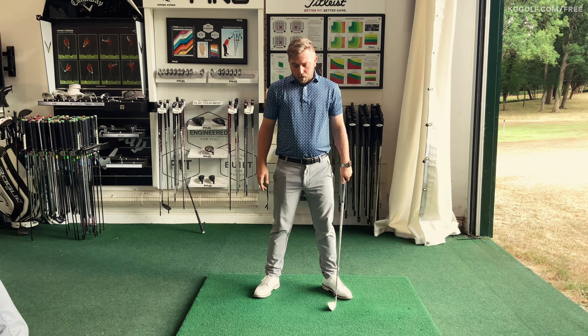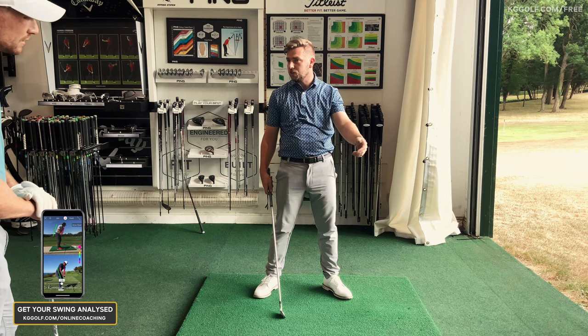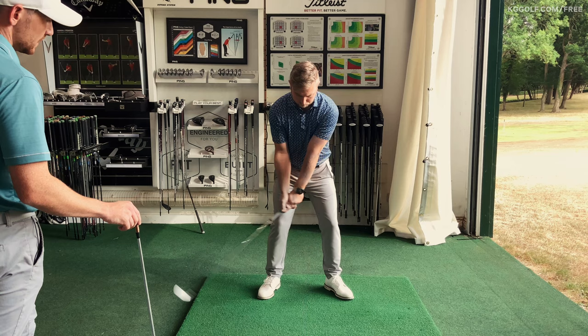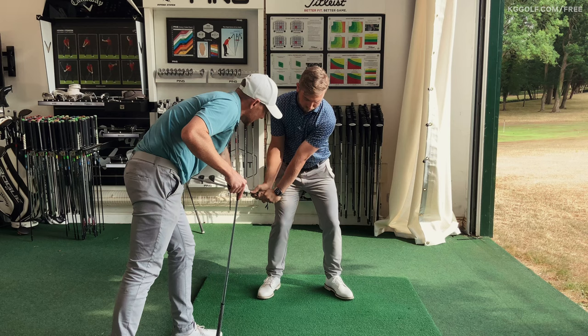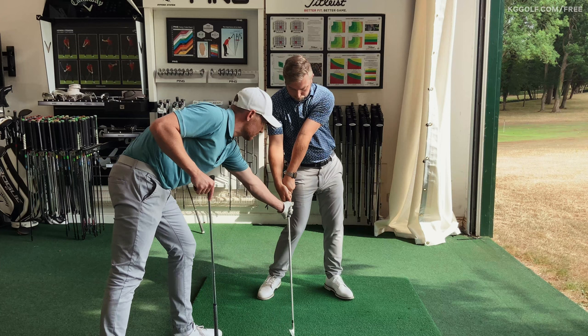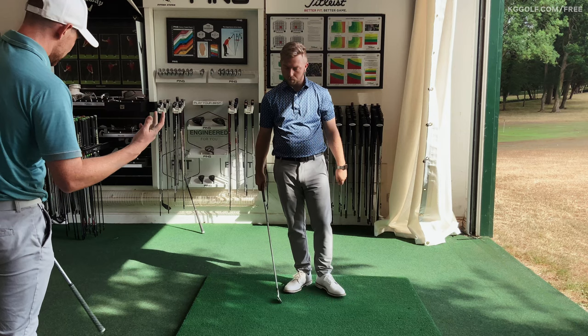Once he got into that folded position, he had to re-find the ball, so he started to lengthen his arms again. At impact the shaft was leaning way backwards, ball flight was way high — the complete opposite of what we wanted. Because his arms are so short at the top, players subconsciously try to get into the professional's impact position, but they always end up here instead. That causes a scoop — a huge exaggeration — affecting low point, consistency, strike, distance, and control.